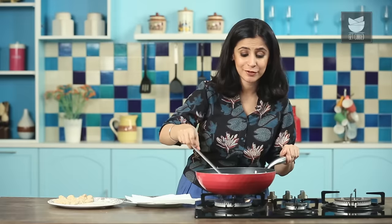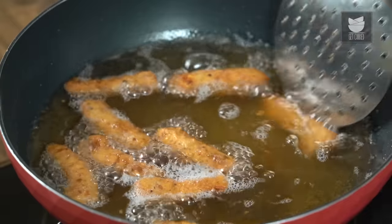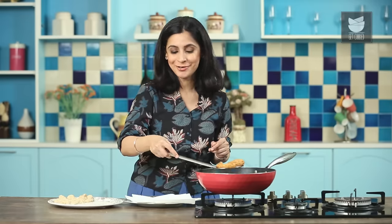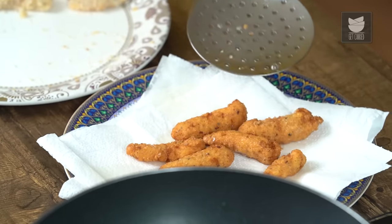The first batch of Fish Fingers is nearly done. You can see a nice even golden brown color on all sides, which is your visual cue to pull them out of the pan and drop them onto a paper towel to drain. Let's fry up the next batch now.